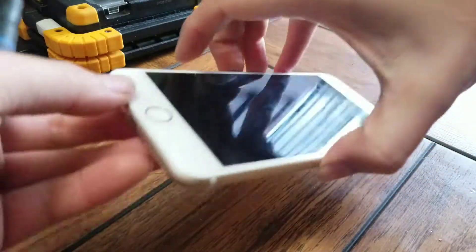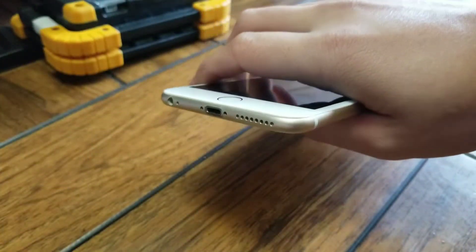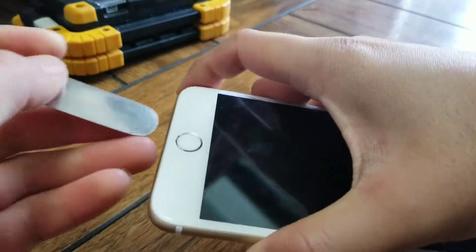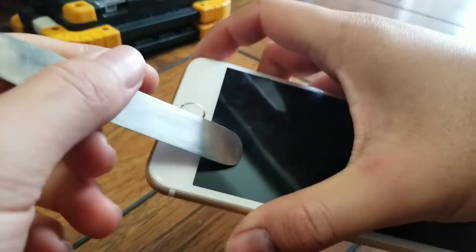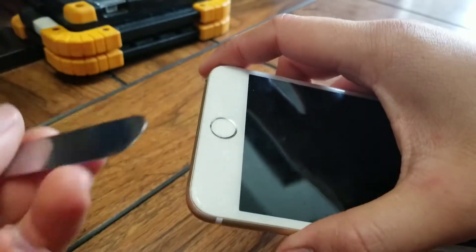First, take the two screws from the bottom. I removed those already. Make sure to keep all the screws in order because they're all different sizes and shapes. After you get that, you can use either a suction cup — I prefer to use a small pry tool.